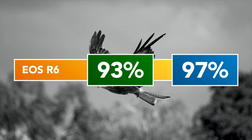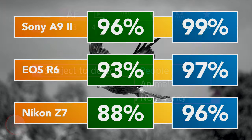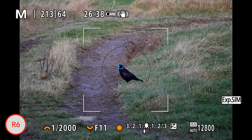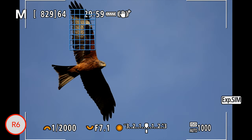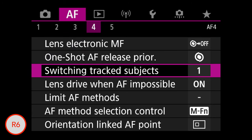The EOS R6 gave an excellent score of 93% or 97% — the green score counting only 100% in-focus shots, the blue score also counting slightly soft results around 90-95% accurate. Animal detection recognizes the bird right away and can focus on the eye even when it is small in the frame. With erratic flight it may not always detect the eye but stays on the body and often on the head. The R6 has many settings to control autofocus behavior which aren't always intuitive, but even with less than optimal settings the hit rate remains around 85%.